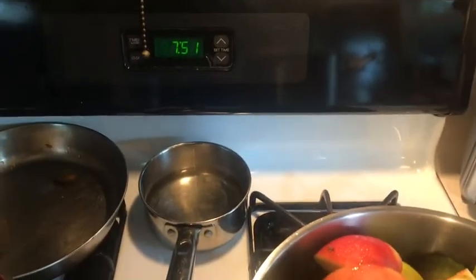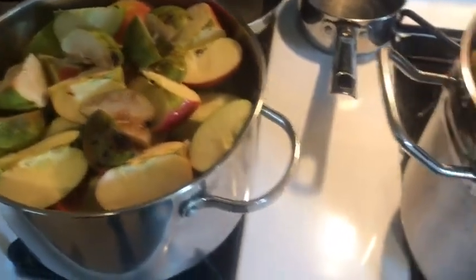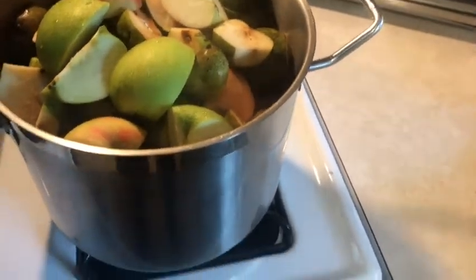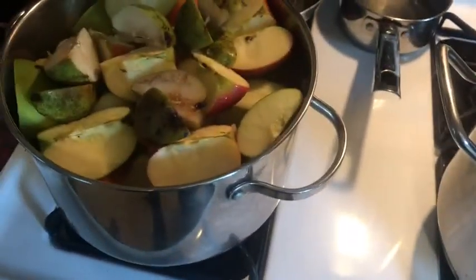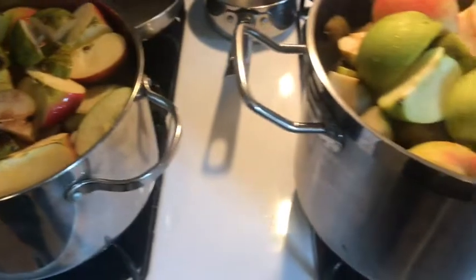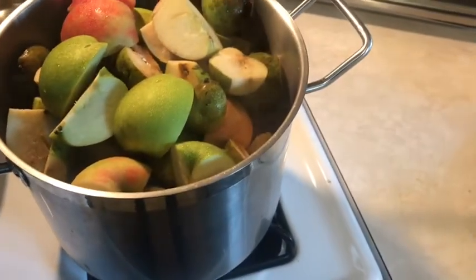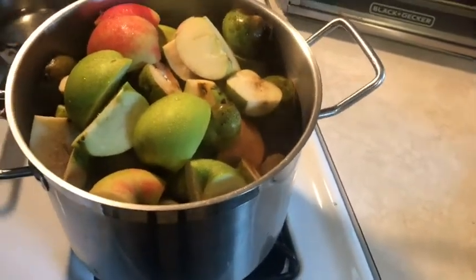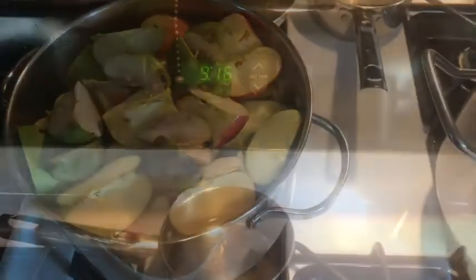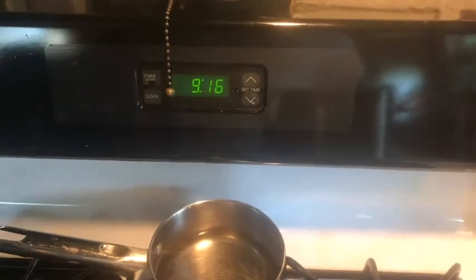It's almost eight o'clock — I got all those pears and apples cut up. Just like the peaches, you've got to start simmering them down. Once they cook down, they might be thick enough on their own, whereas with the peaches we had to greatly reduce them. Got them in the pot, got them cooking — let's see how it goes.